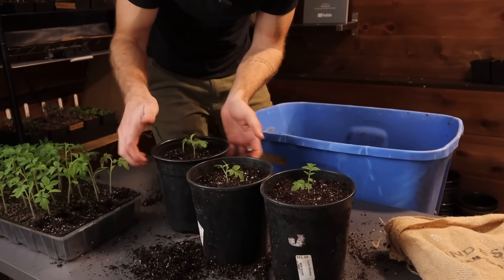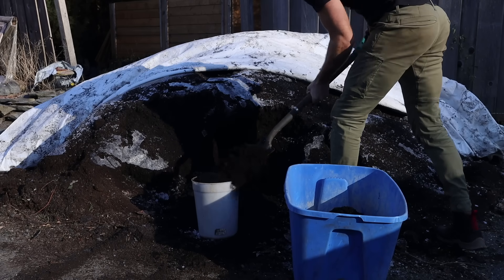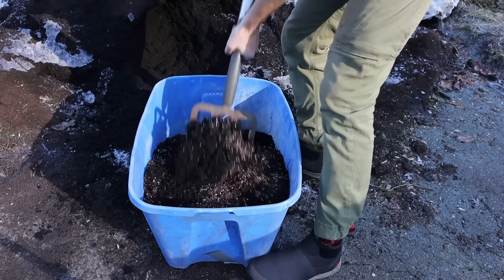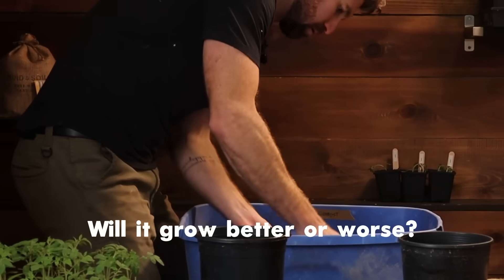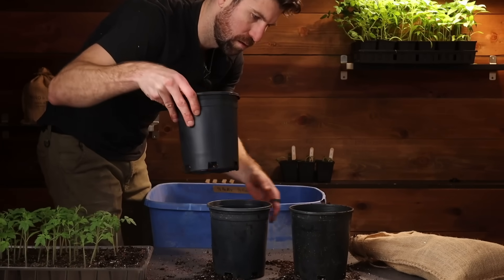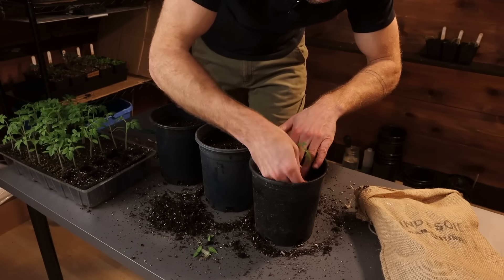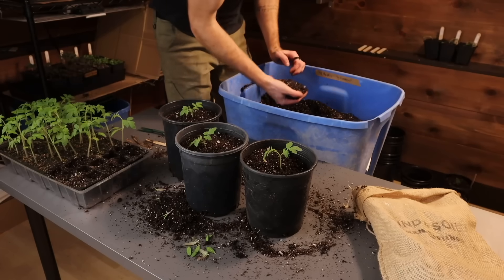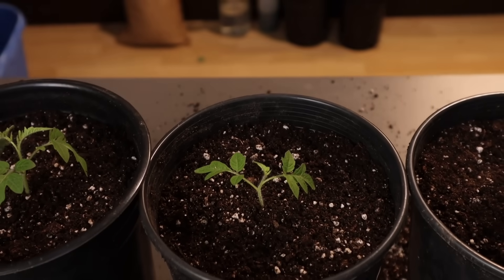Moving on to environment number three, we're going with a new blend I've been experimenting with: 66% pro mix and 33% organic compost. The big difference between environment two and three is that this one does not include any worm castings. I want to see if it grows better or worse because I have a suspicion that we already have enough organic matter and microbial life coming from the compost that we might not be getting too much benefit from the extra worm castings.